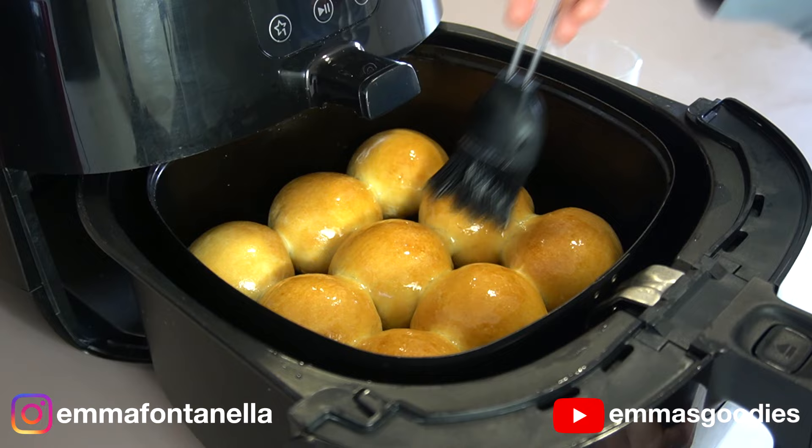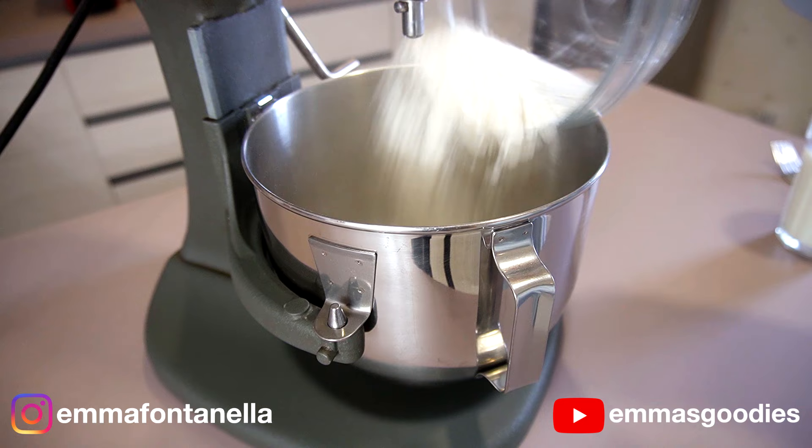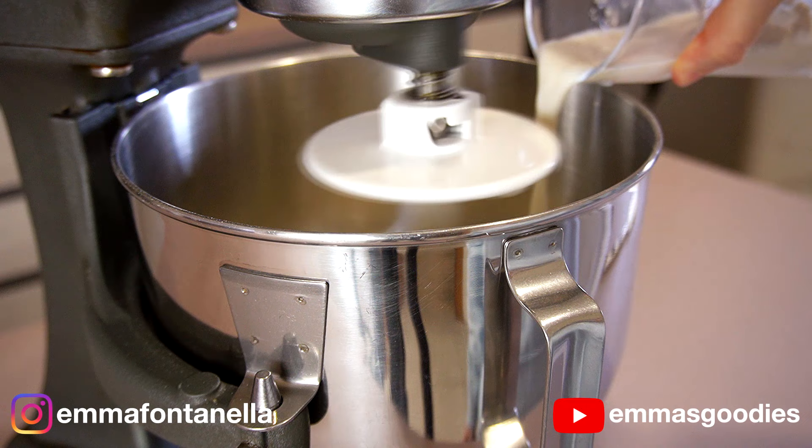I wanted to develop a recipe that would make exactly nine rolls that would fit perfectly in your air fryer basket. There's no point in designing a recipe where you had to cook the bread in batches. If you're having to do multiple batches, it defeats the purpose of using the air fryer — at that point, just use a regular oven. That being said, double this recipe if you wish, or use an oven if you wish. These rolls are truly amazing.